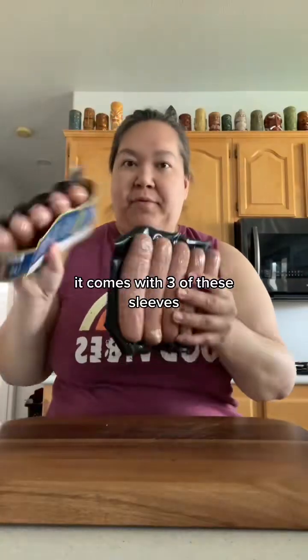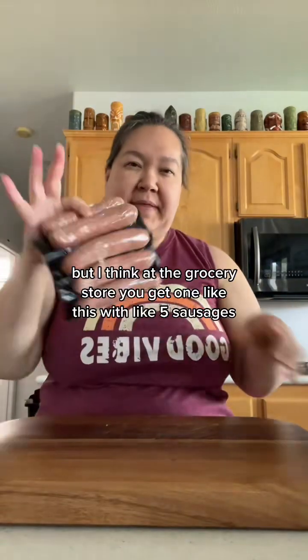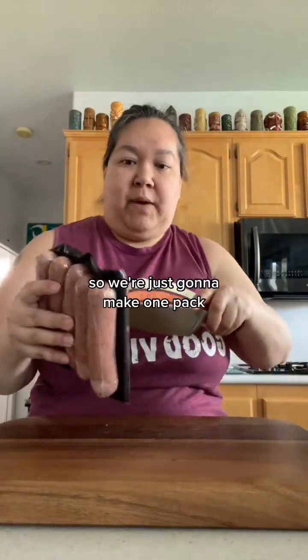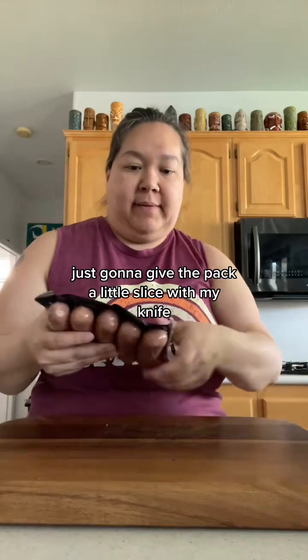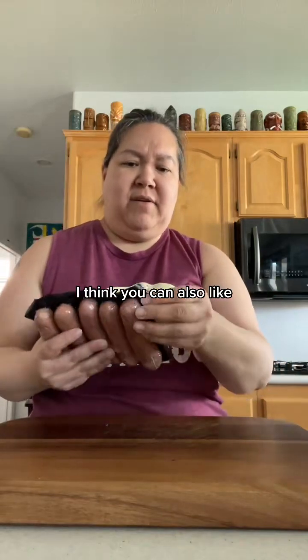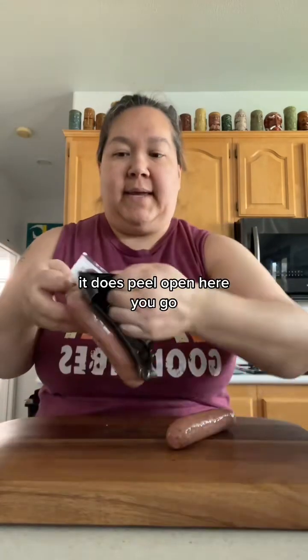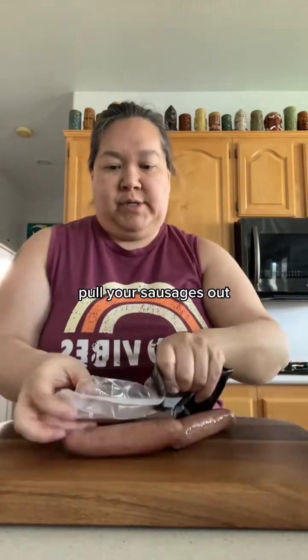From Costco it comes with three sleeves, but at the grocery store you get one with about five sausages. So we're just making one pack. I'm going to give the back a little slice with my knife — you can also pull it apart. It does peel open. Peel it open and pull your sausages out.